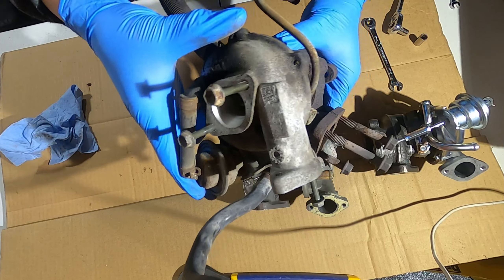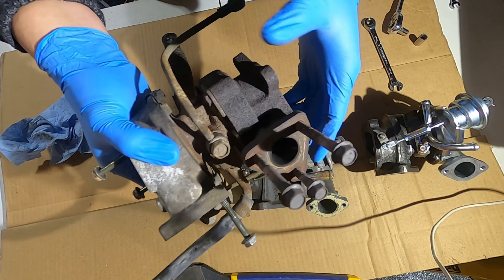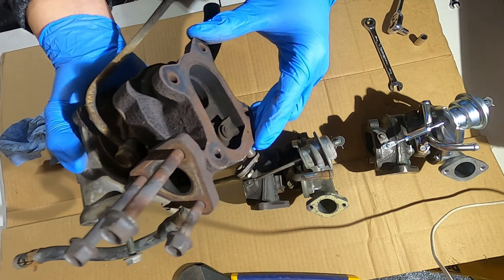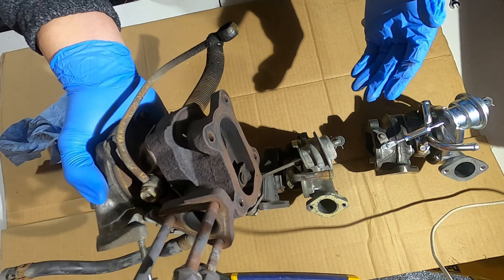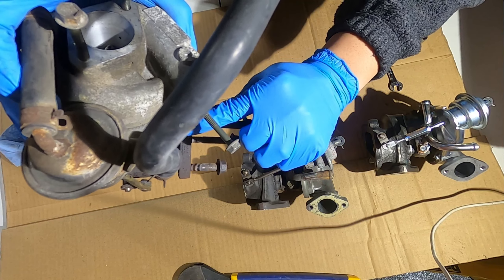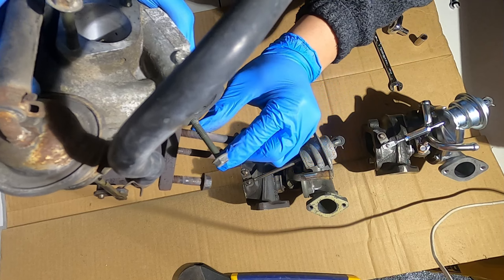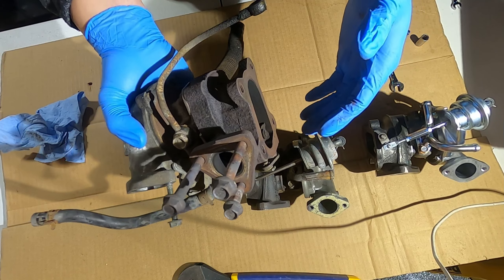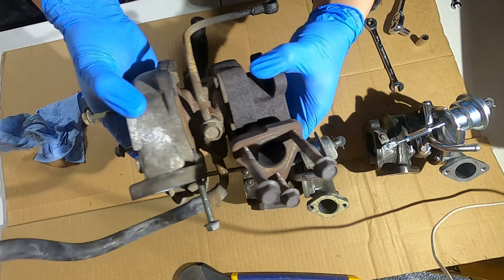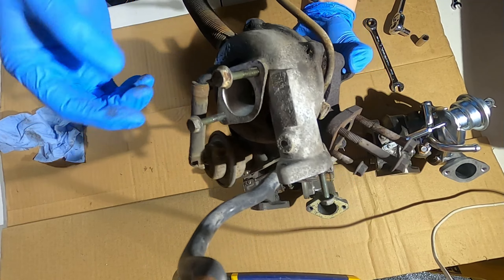This VZ24 turbo came from a Suzuki Cappuccino — I think it's also the same turbo in a Jimny or something. On this one you'll find the AR rating casting shows 7R. As we know, the Cappuccino had an AR7 VZ24 as its standard OEM turbo, and that's what this is.